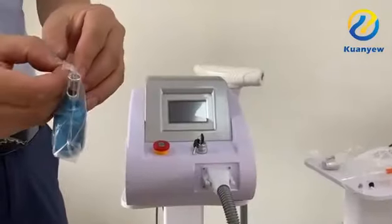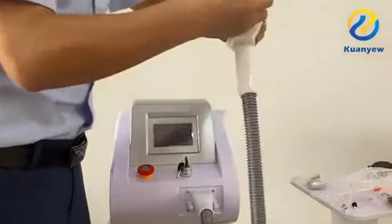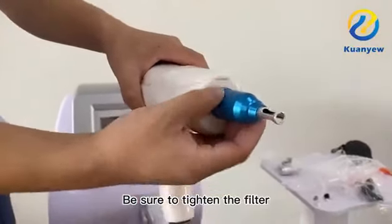Turn off the key and shut down the machine. Take out the filter after shutdown, pick up the handle, and install the filter onto the handle. Be sure to tighten the filter securely.